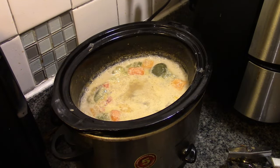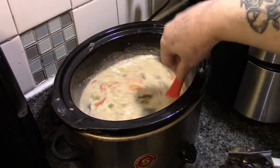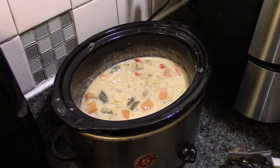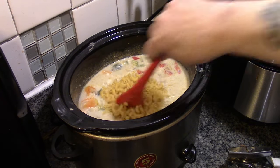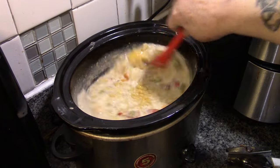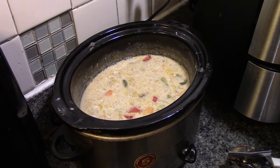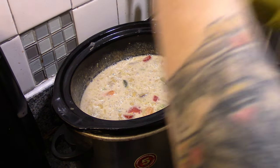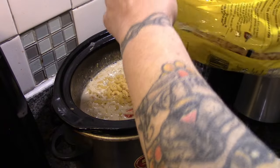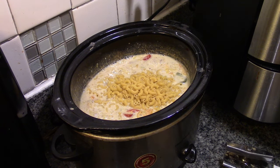Now that this is all lovely and bubbling — look at that. See how nice and soupy that is? We're going to add a cup and a quarter or so of elbow macaroni. Actually, I think I'm going to put some more pasta in there because I didn't realize the vegetables were also going to add water.